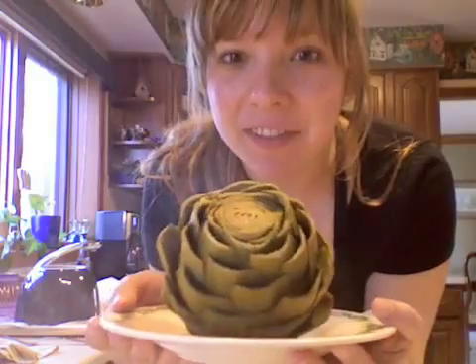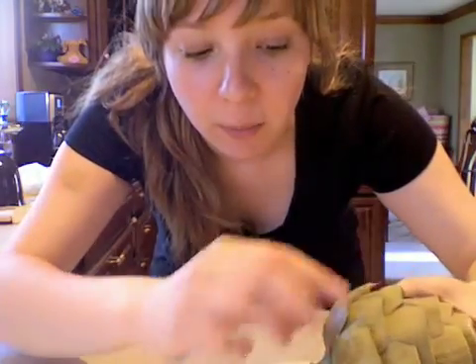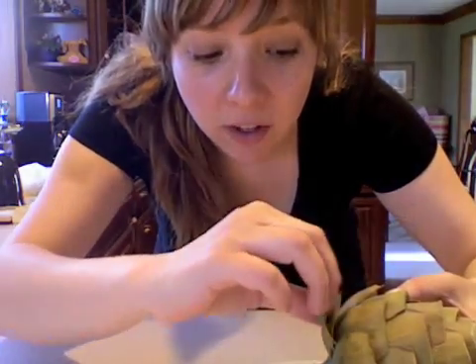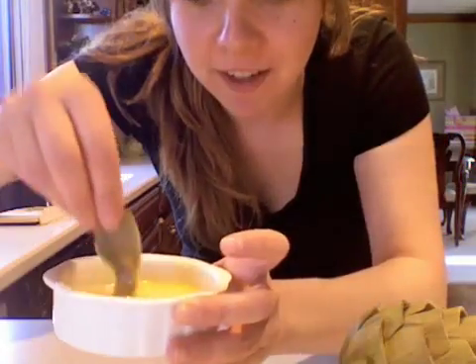Here we have the lovely steamed artichoke. To eat an artichoke, you know it's done when you can easily peel off the leaves. Then you can dip it — oh yeah!